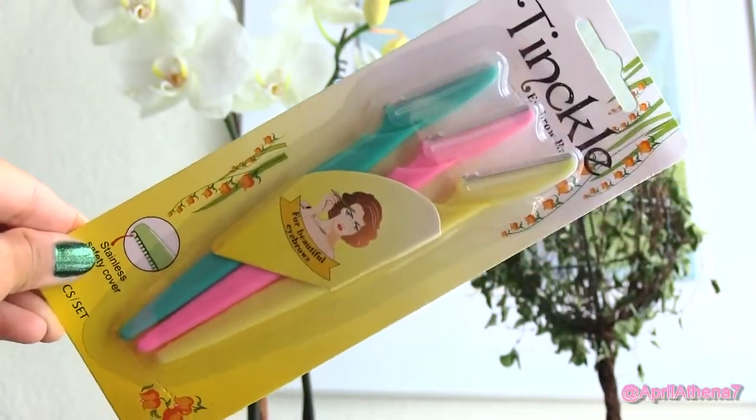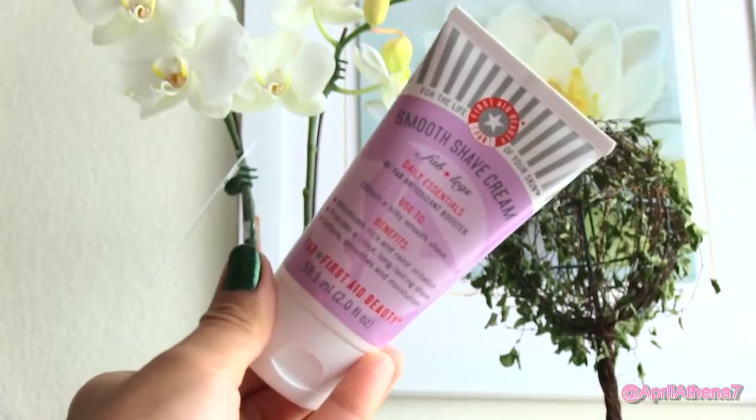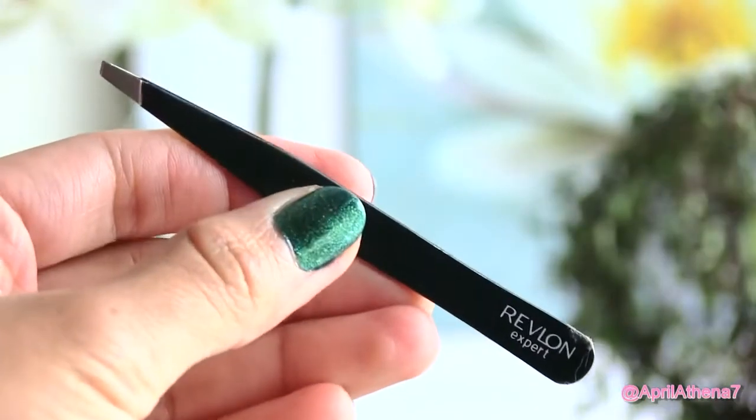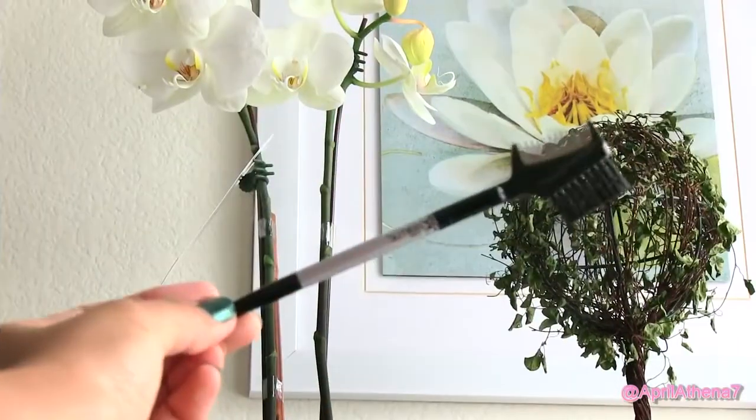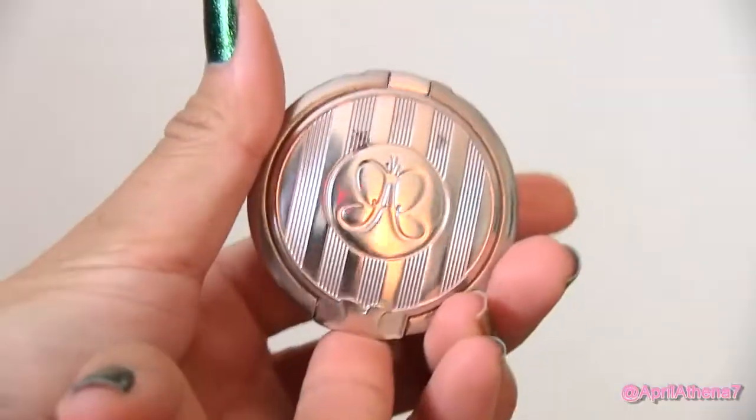Let's get started with supplies: a towel, a brow razor which you can find at the dollar store, shaving cream, a pair of tweezers, some grooming scissors, a brow brush, your favorite brow powder, and some brow gel.